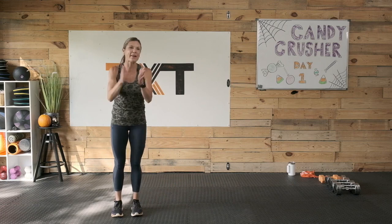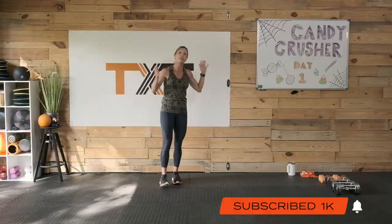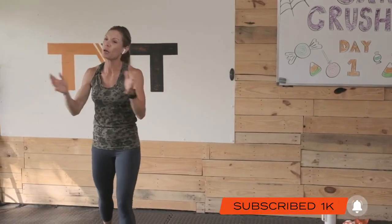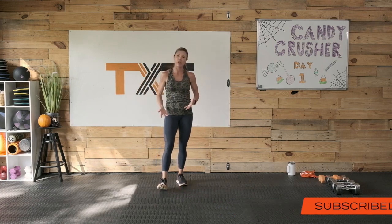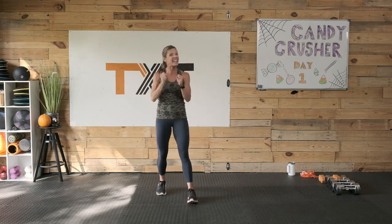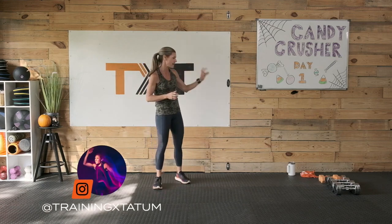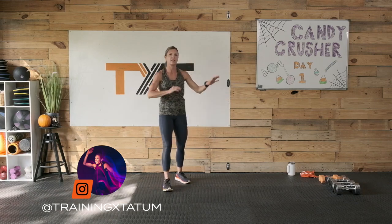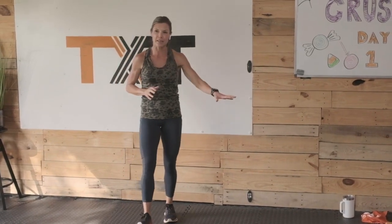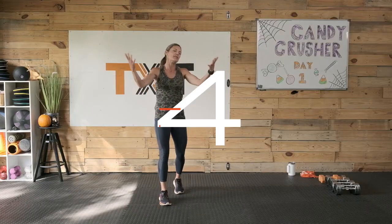All right, hello! Welcome to day one of my Candy Crusher month. We're calling it Candy Crusher for a reason — we're going to do a lot of total body, a lot of conditioning. You're going to find cardio in some of these videos. I did get the dumbbells out, that's all you need. I have a variety: a lightweight eight, so you're thinking fives, eights, fifteens, and twenties — somewhere in that medium range.